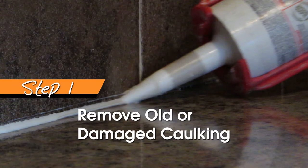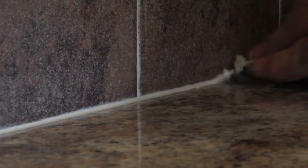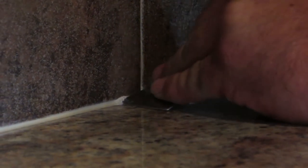The first step is to scrape out all of the old and damaged caulk from the affected area. This will take some time and effort, but make sure you do not press too hard on the surrounding areas during the process, as the scraper can damage them if you are not careful.